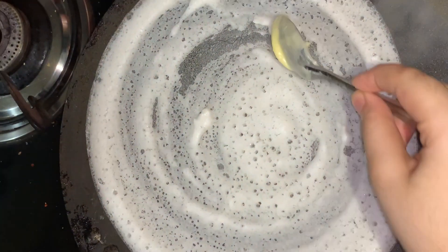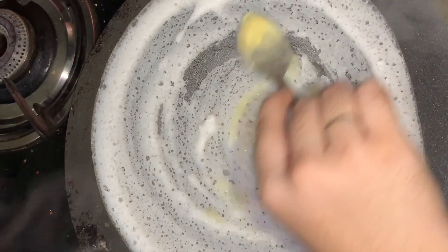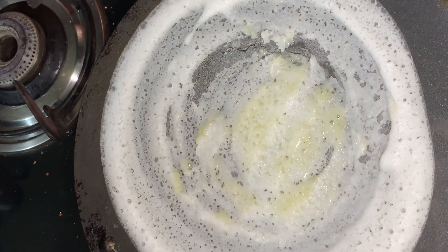Apply butter evenly on the dosa as shown in the video. You can use any butter of your choice or any cheese spread you want.